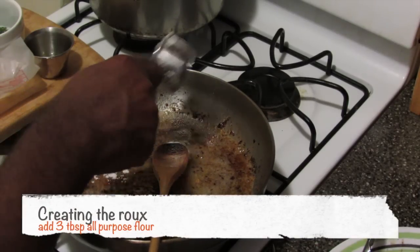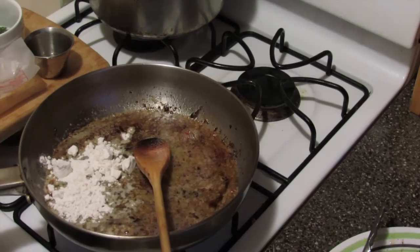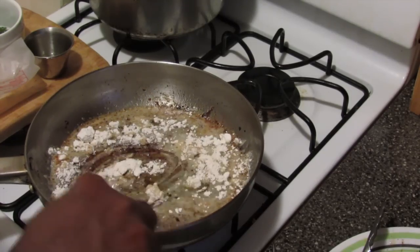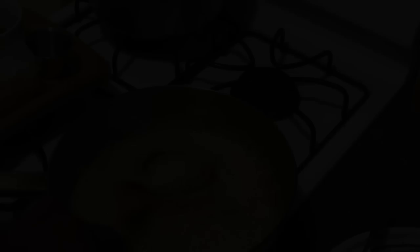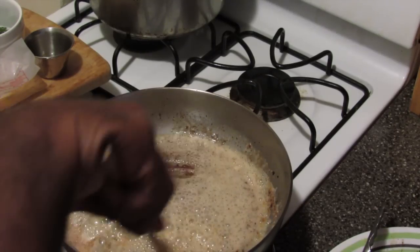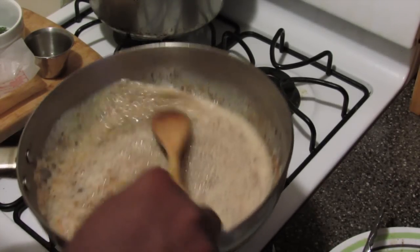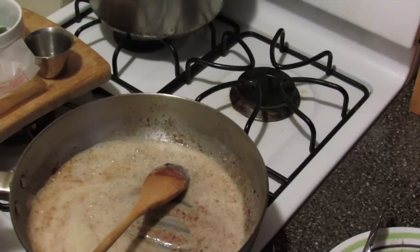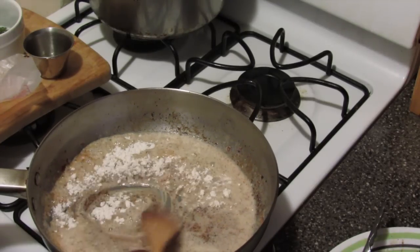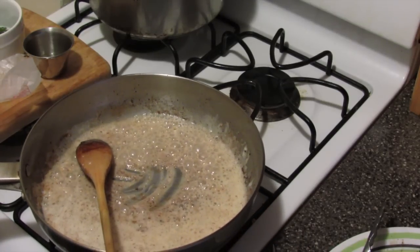Then I'm going to add three tablespoons of all-purpose flour and mix it into the butter, stirring the flour and the butter while scraping the pan at the same time, because all those brown bits are actually flavored. I'm going to turn the flame down because I don't want this to burn. I didn't add all the flour at one time either. Now I'm going to turn the heat back up to medium high.